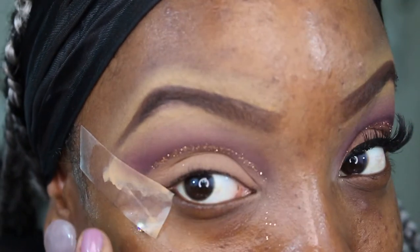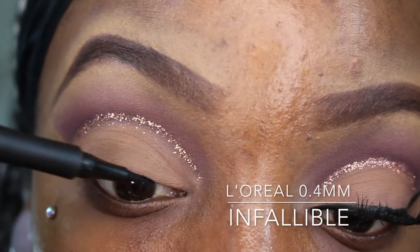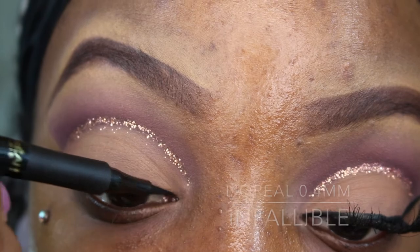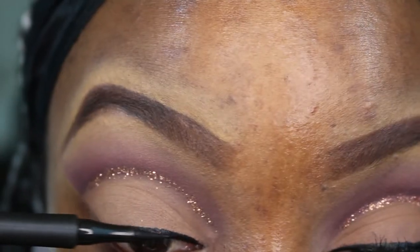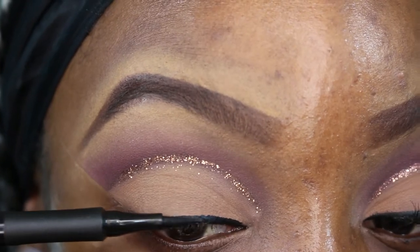Now I'm adding some liquid eyeliner — this is my liquid liner from L'Oreal Infallible. Then I added a little bit of mascara, and I'm going to go ahead and apply my DIY mink lashes. After that, I'm going to go ahead and apply my foundation.